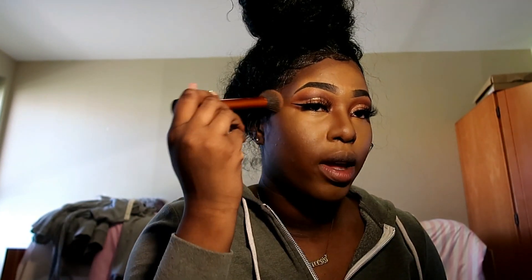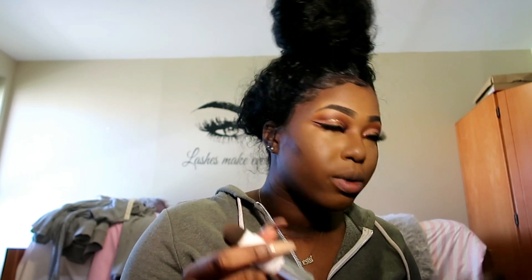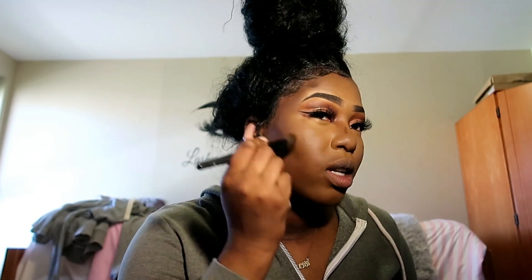Then I'm gonna do my contour — I'm not gonna do too much today. This is the Maybelline Fit Me Foundation Stick in the color Espresso. A little bit here, a little bit behind my nose. I'm gonna take my stipple brush from ELF and a small stipple brush I got off Amazon for like a dollar.